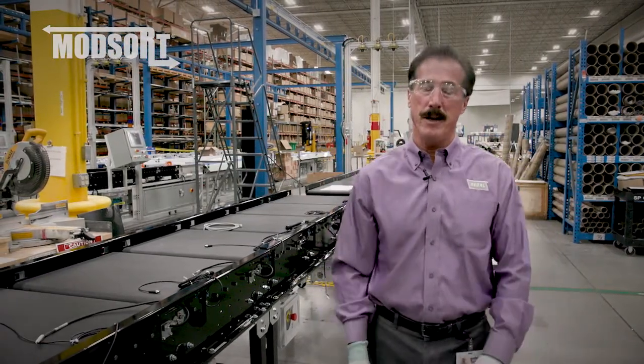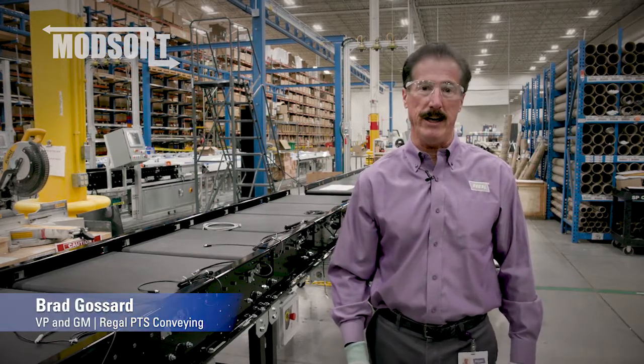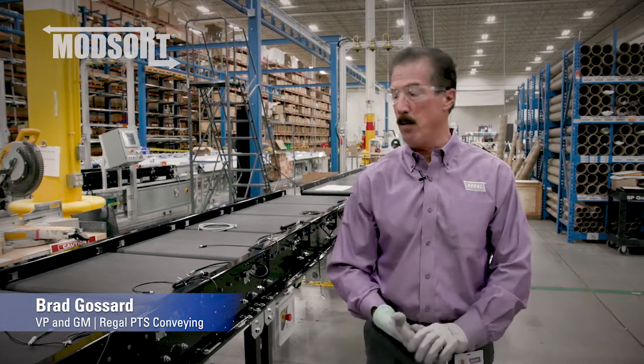Hello, welcome. I'm Brad Gossard from Regal Power Transmission Solutions Conveying Division. Here today I'm going to talk to you about our mobile flat sorter.